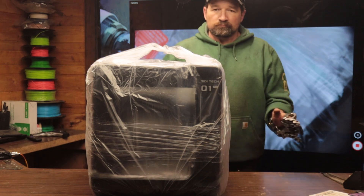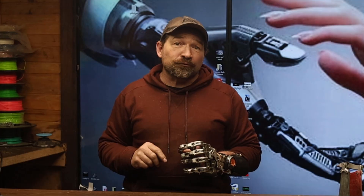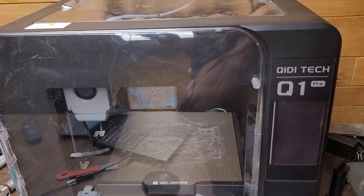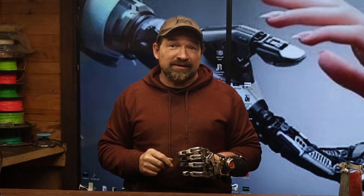The printer comes fully assembled and, similar to Chidi's other offerings, is comprised of a welded steel frame and plastic enclosure. The large main door and removable top panels are both made of injection molded clear plastic.